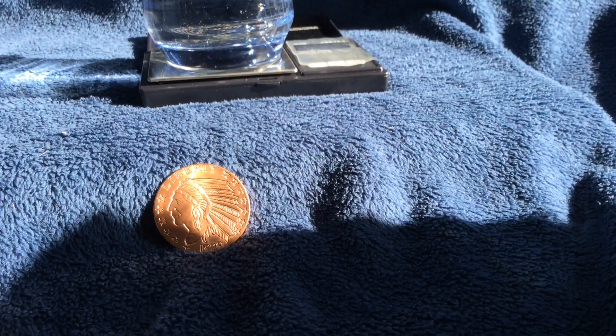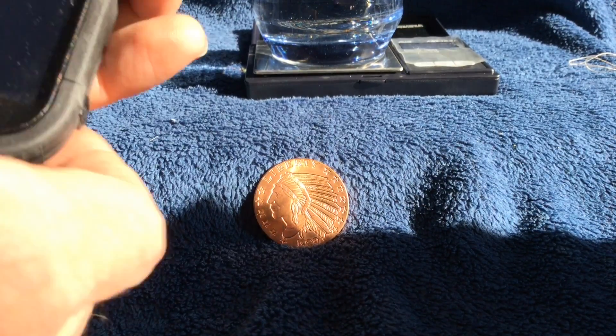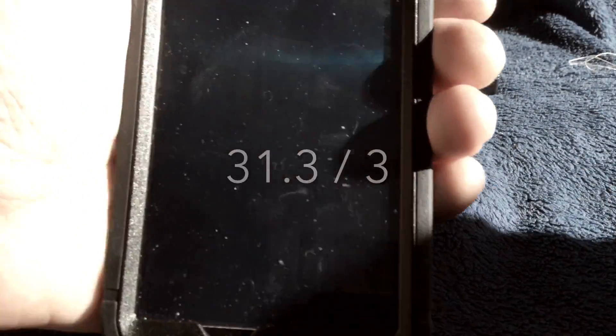Now I can remove the silver round and we can make a little test using our trusty calculator. We will take the 31.3 grams and divide that by the 3 grams from the specific gravity test, and we should get 10.433. The specific gravity of silver is 10.5, so we are very, very close. So that test is our control.